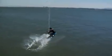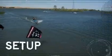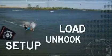Let's look at that double S-pin one more time. Set up, unhook, load and pop.